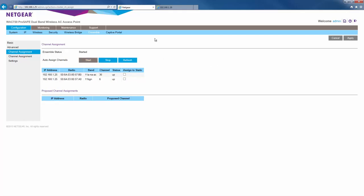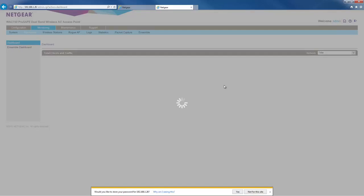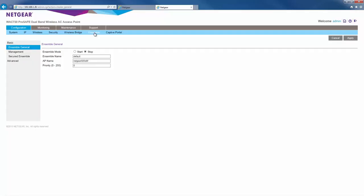Once this is done, we'll log into AP2 and repeat the steps taken previously. Again, be sure to use the same ensemble name as the one we used in AP1. For this one, we'll assign it a lower priority than AP1 and give it a number 9. Click apply.